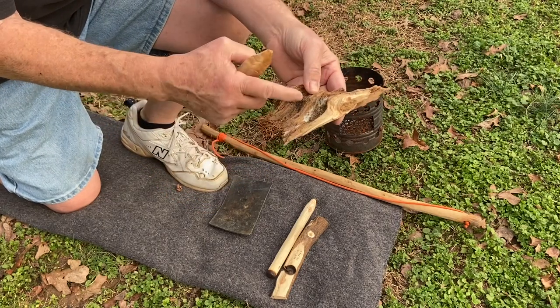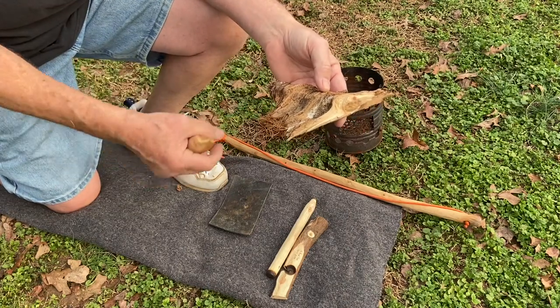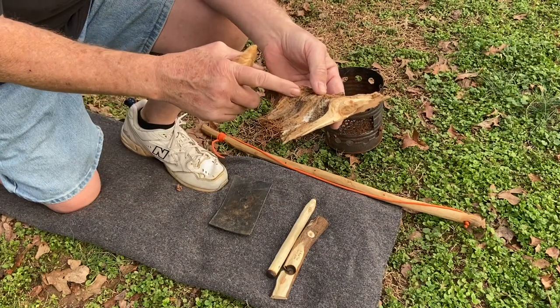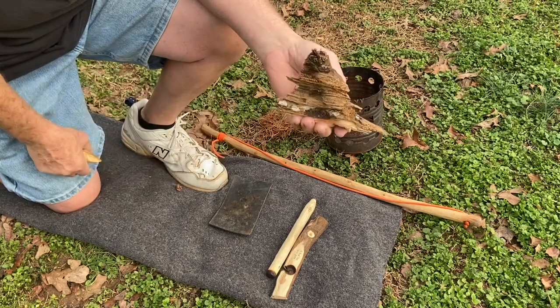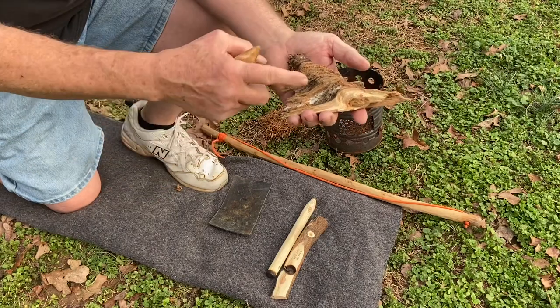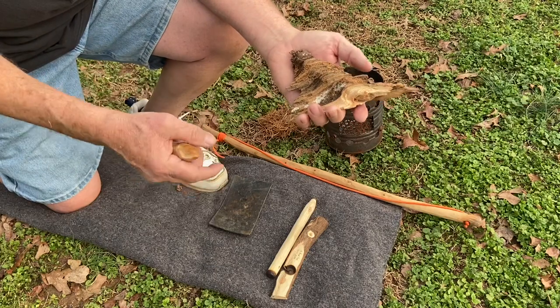In yesterday's video, we harvested this fatwood. What this is, is the crotch of a branch to a tree trunk on a pine tree that's all rotted out and just left the fatwood core. And I don't know if you've ever noticed them before, but some rotted pine trees, there could be a dozen of them all up and down the length of it.